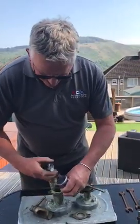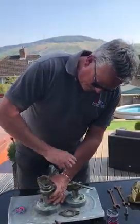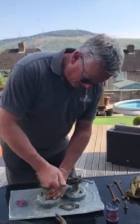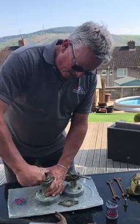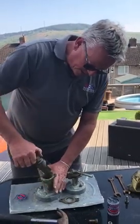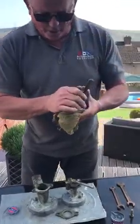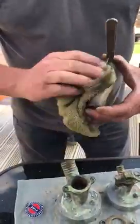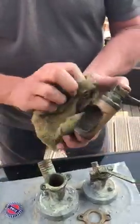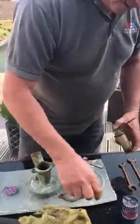Then flip the lid over from the coarse to the fine and repeat exactly the same again. Put a bit of fine paste on, whizz it in and round for a good three or four minutes until it starts to go tight. Once it starts to go tight, you've got a nice even coverage of paste on there — you know you've really done that quite nicely. It's actually starting to clean up, and you can see how nice and clean that valve is now. There's actually nothing wrong with it at all.